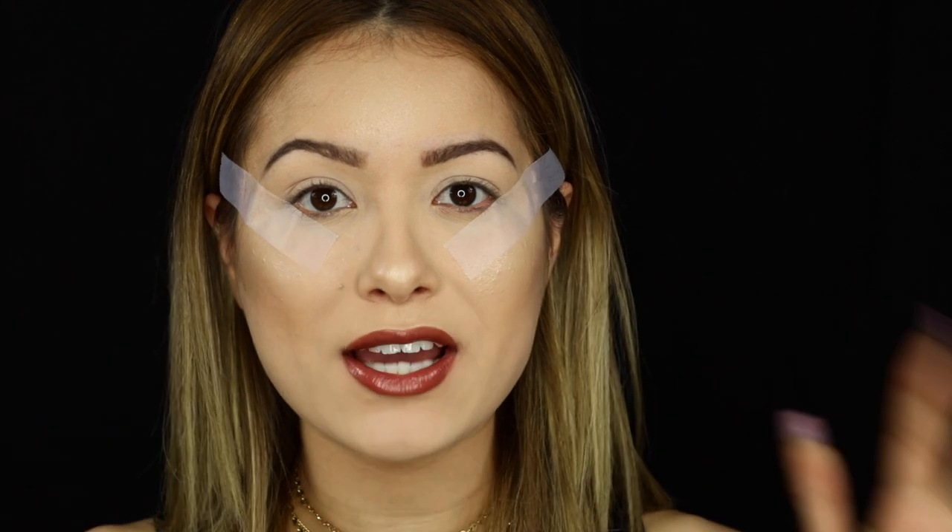I already have my eyes primed and the rest of my face completely done, because you guys already know the drill with that. You guys already know how I apply foundation, how I contour, highlight, and all of that. So I'm just going to jump right into the eyes.